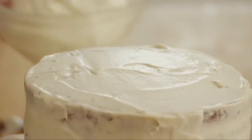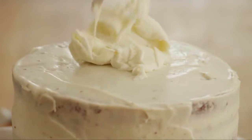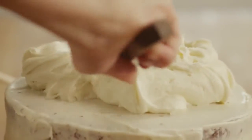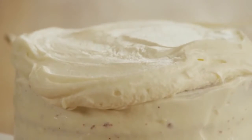Now that the crumb coat is firm, just add the rest of your frosting and frost your cake like usual. That crumb coat is going to hold in all of those crumbs, giving you a smooth and flawless finish.